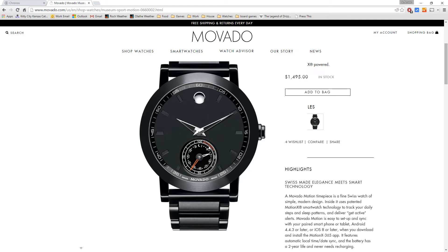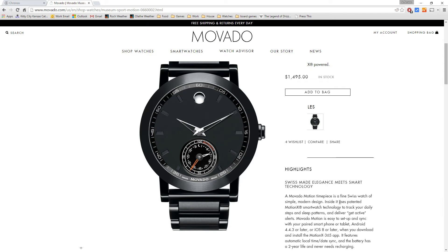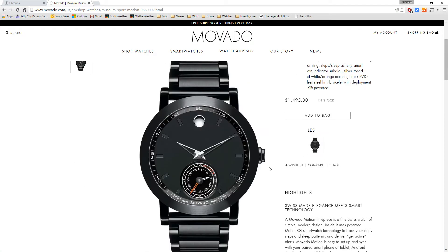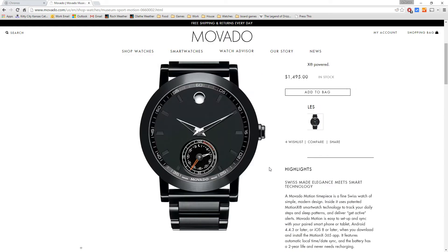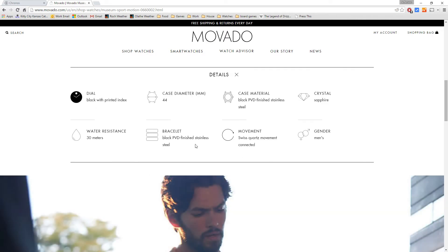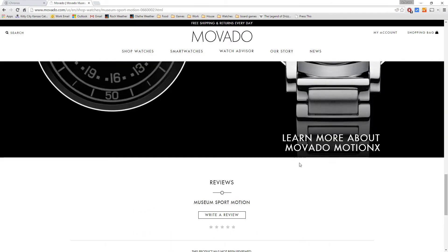That's something I've always wanted from a classic analog-looking but smart connected watch — they normally don't put an activity dial on there. One thing I'd like to see is also a weather dial, but that cuts into how often the watch needs to sync with your phone. They're saying it's got a two-year battery life and never needs recharging, probably using some sort of motion charging like the Eco Drive watches. It's a very high quality build — black PVD finished stainless steel, sapphire crystal, PVD finished bracelet, and a little bit of water resistance.